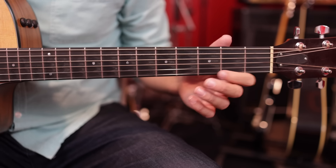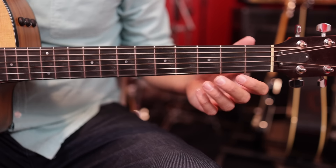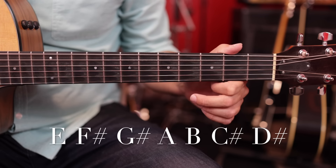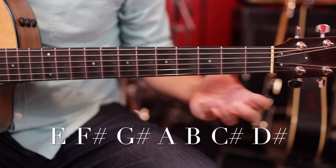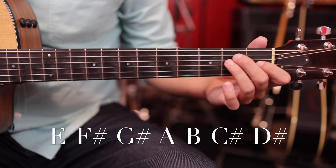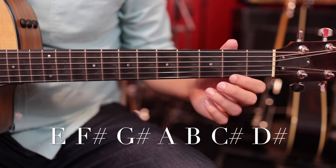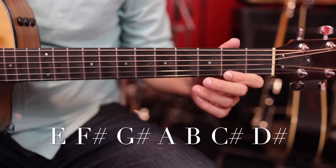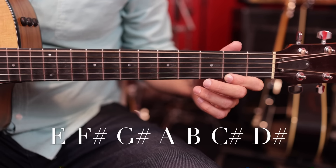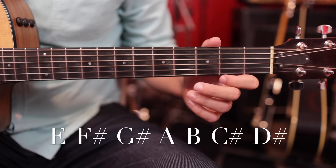Our first step is to learn the notes of the E major scale going up and down the strings. I'm going to put the notes of the E major scale on screen and we'll go through it string by string. I'm not going to get into a lot of music theory detail today — we're just going to learn those notes and I'll show you how to put this together. It has to do with fingerpicking and playing with your thumb on the low E string.